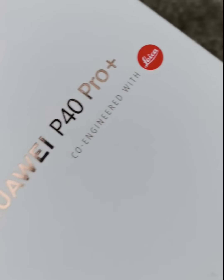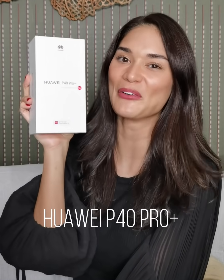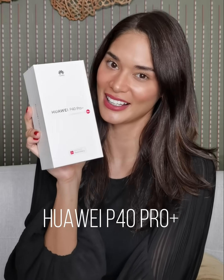Hi everyone, it's Pia. Today we'll be unboxing the newest Huawei P40 Pro Plus. Just a few weeks ago, Huawei came out with the Huawei P40 Pro, but now there's a new baby in town — it's the Huawei P40 Pro Plus. Let's see what's inside.